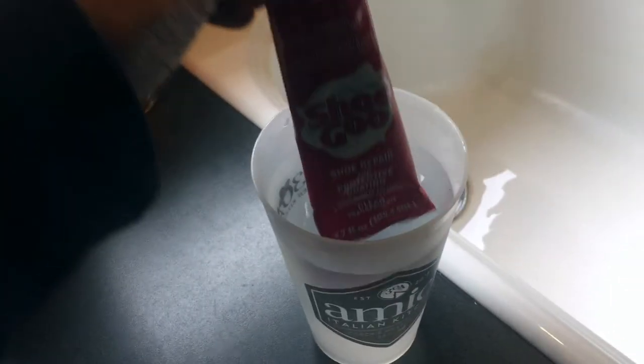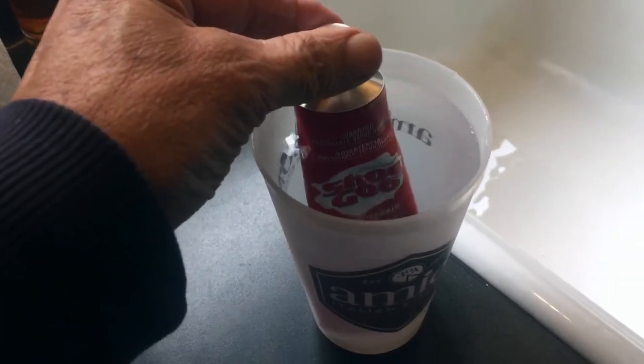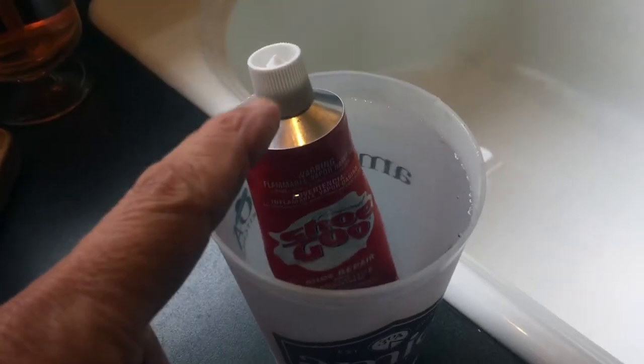Before I put the shoe glue on, I'm going to put the tube in a glass of warm water for about half an hour. I want it to warm up so the glue will flow out better. So let's go fix the shoes.